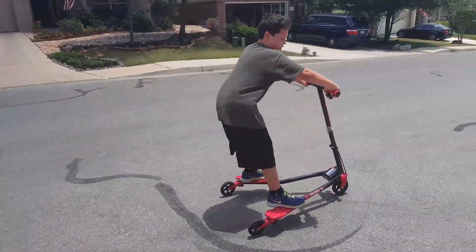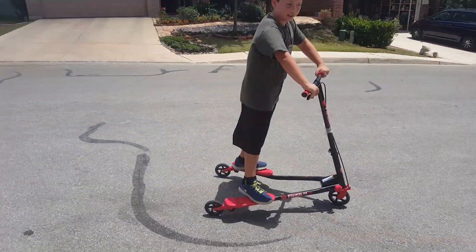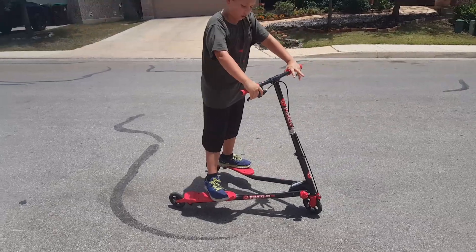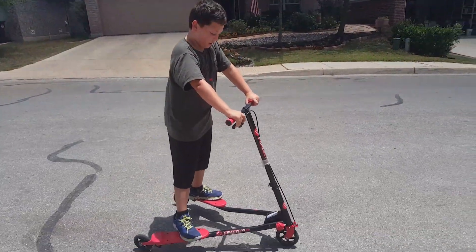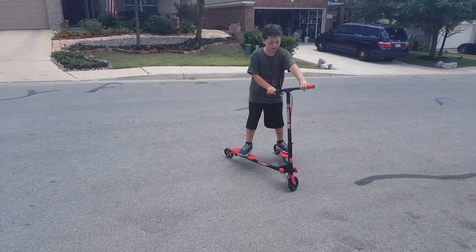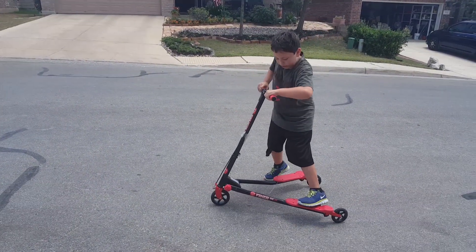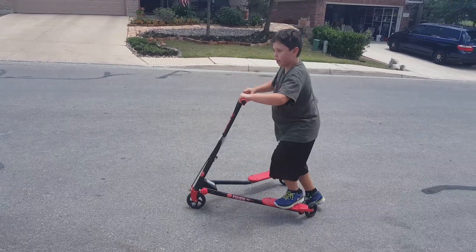If you're going to use a seatbelt, always use the brakes on the side. There's no brakes on the left side, so always use the brakes right here. To turn, basically just twist your whole hips and go to the side like this, and you'll turn.